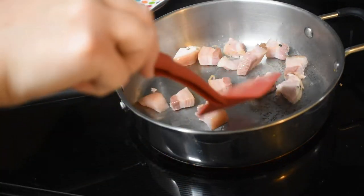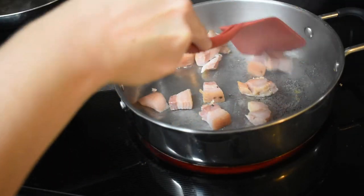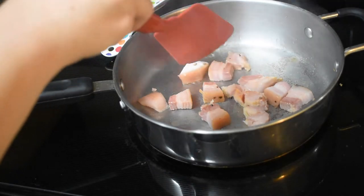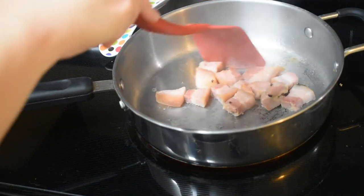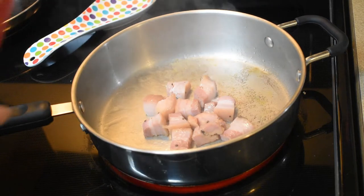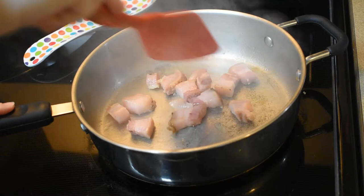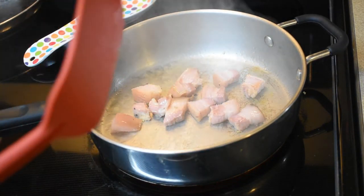I'm going to flip it. Just a little longer. I honestly thought it was going to smell like bacon, but it doesn't — it just smells like pork. It looks good, lightly brown. I'm going to put it onto a plate on the side and just let it sit there for a minute.